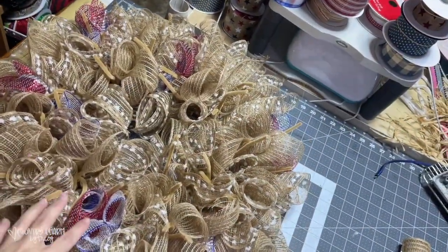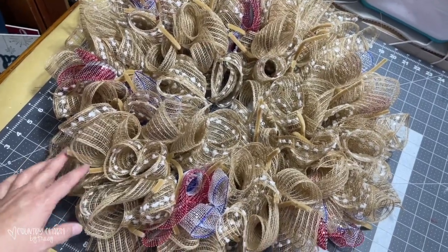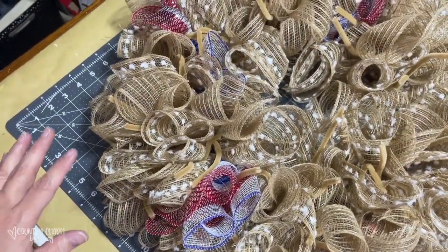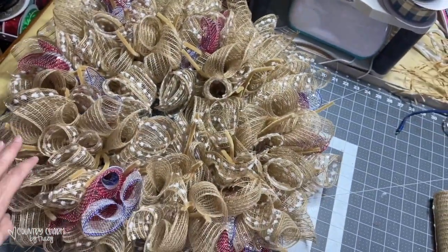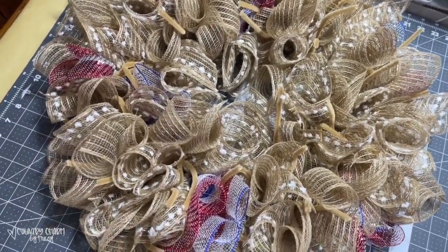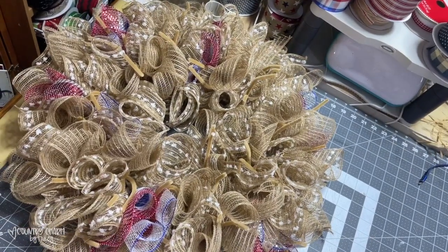Here is how this base looks. I have 20 of the two 10-inch burlaps, and then I have six of the red and silver and blue. What I'm going to do is just zigzag and put the 20 bundles of the four ribbons together around this wreath. I'm not going to put it in every tie because that would be too much ribbon, so I'm just going to zigzag it until it looks the way that I like.